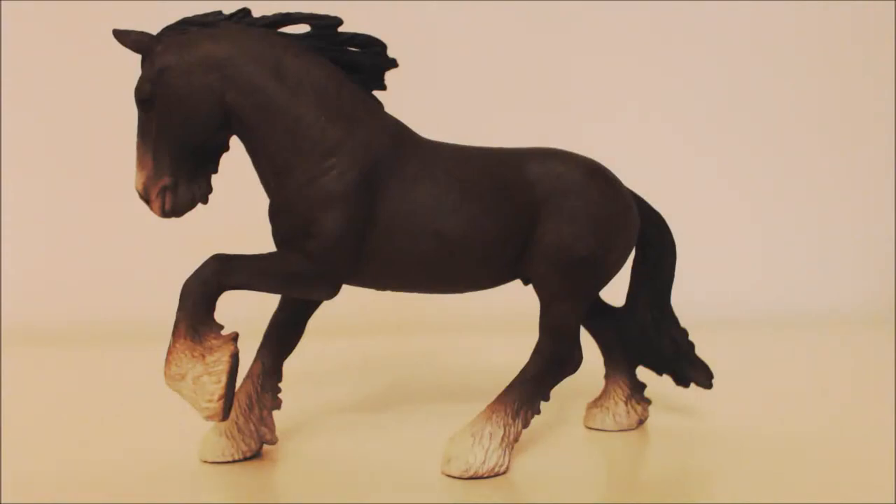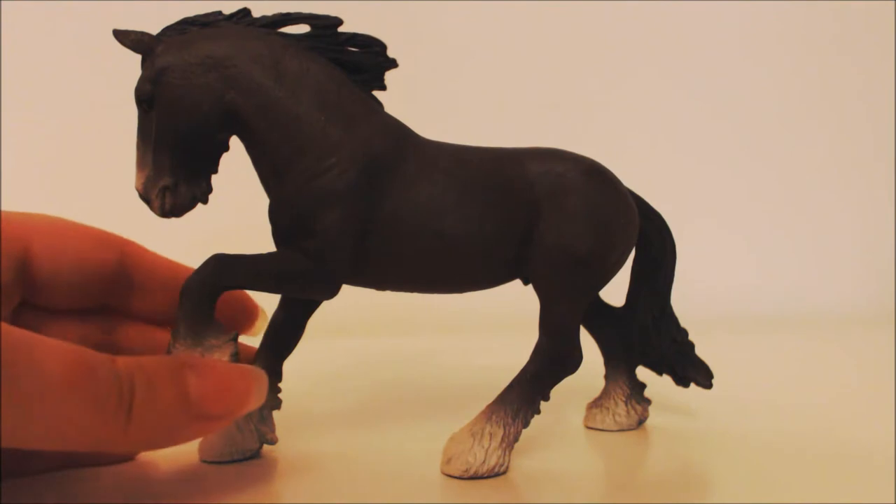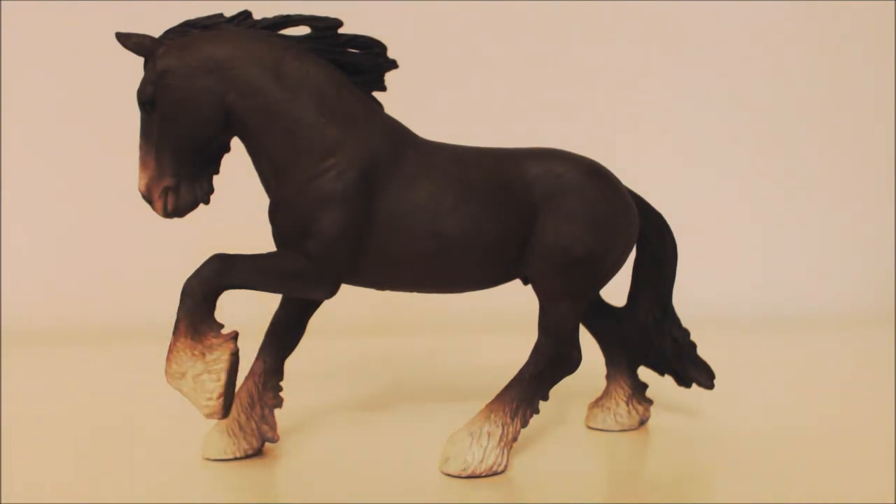Hello viewers, welcome to my YouTube channel Curiosity Box. This is a review of the Schleich Shire Stallion. This is a model I love — it's really nicely sculpted and he's got a lot of expression in his face.